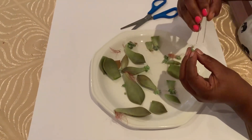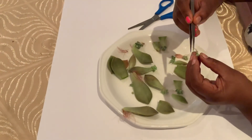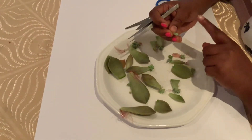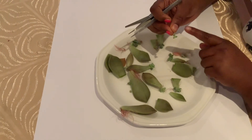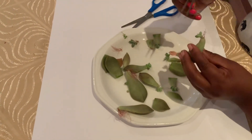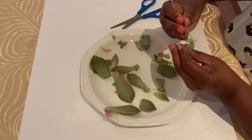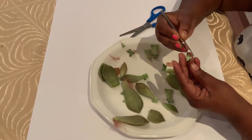The leaf is coming off but the roots are well intact and there's a bit of leaf in there. So I do have my roots, I do have my pup intact, and nothing is damaged — I have the leaf too. So that's very good, I'm very happy with that. I'm going to leave that to the side and try this one more time.